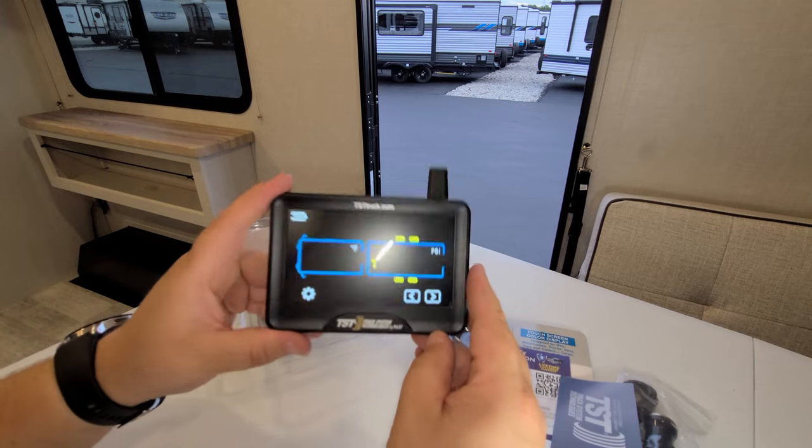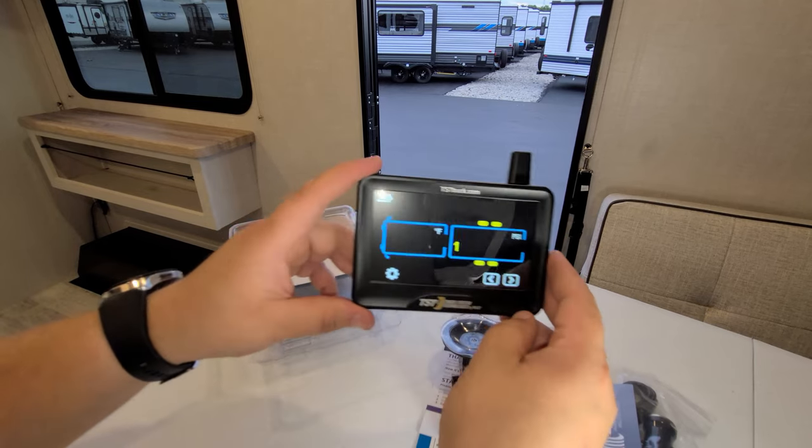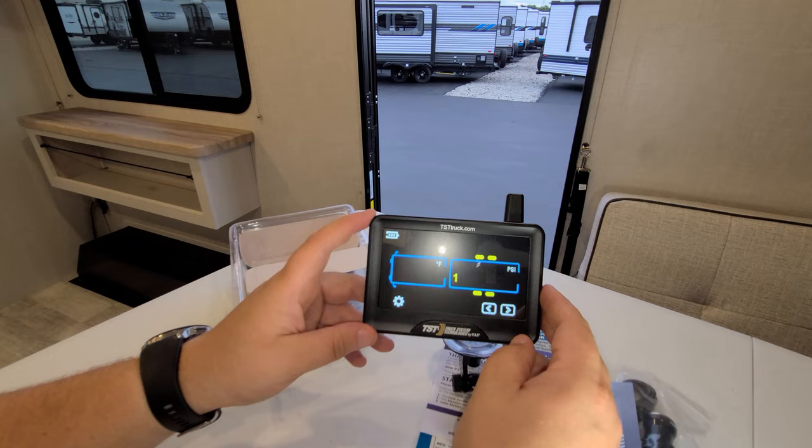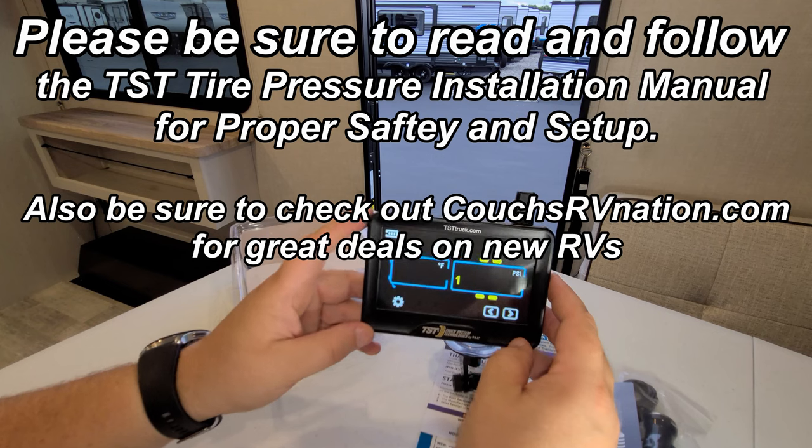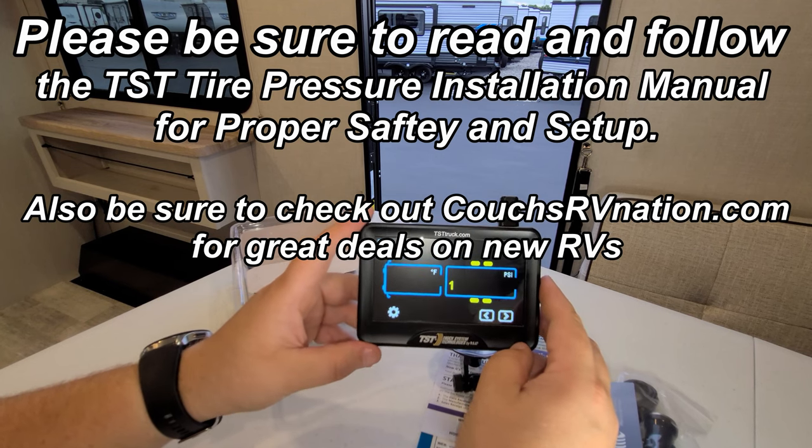Pretty cool little setup overall. Thank you for taking the time to watch the video. I hope this really helped you learn more about the camper, what comes with it, and how to use everything. Thanks again.